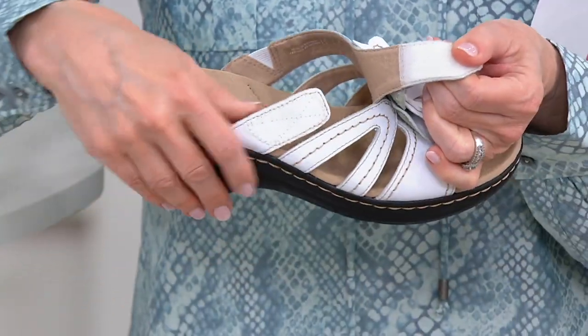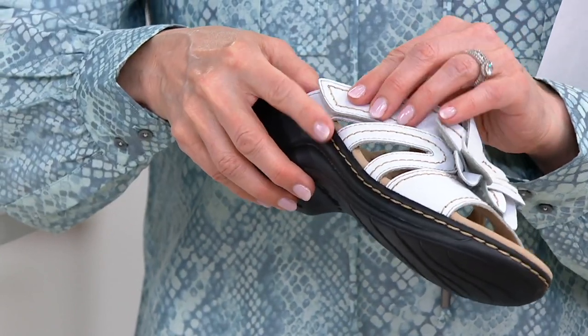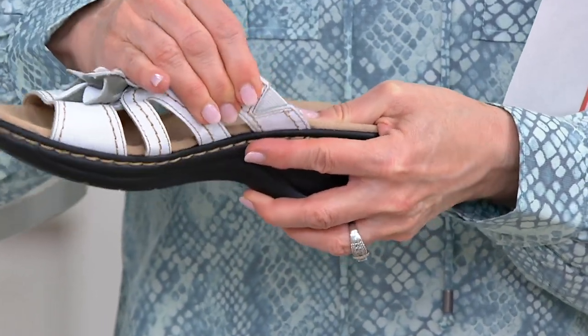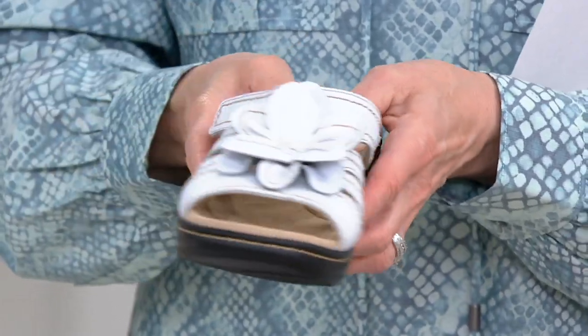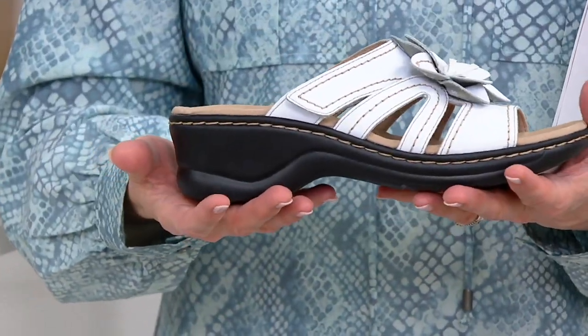Then you have that great little knot accent in the center, and then those straps. The top one is adjustable and has gore, so it's really going to move with you and sit nicely on the foot. On the medial side of the shoe you have that little triangular piece of gore, so it's going to stretch with you.